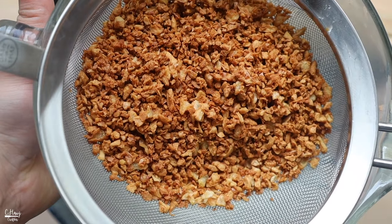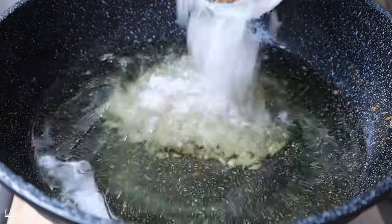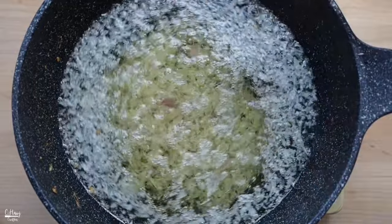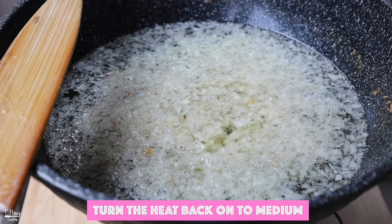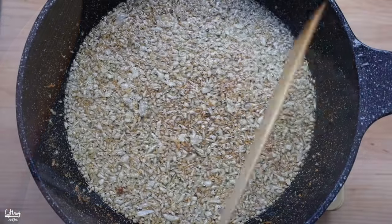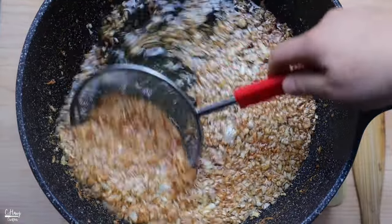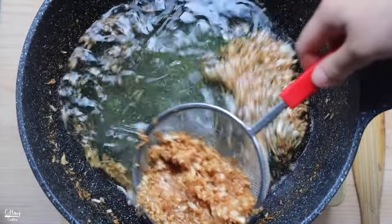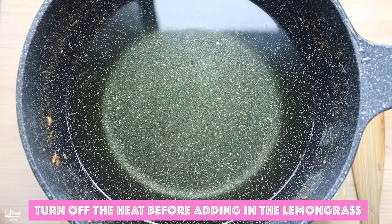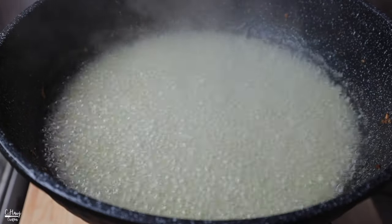After removing the fried garlic, turn off the heat, then add in the minced shallots. We turn off the heat because if the oil is still heating up when you add the shallots, the water from them can cause the oil to over-boil — it's just for safety. Once you add the shallots, turn the heat back on and allow them to fry until golden and crispy, stirring occasionally. Once the shallots look golden brown, strain them out the same way. Turn off the heat again, then add the minced lemongrass and turn the heat back on to fry and crisp it up.